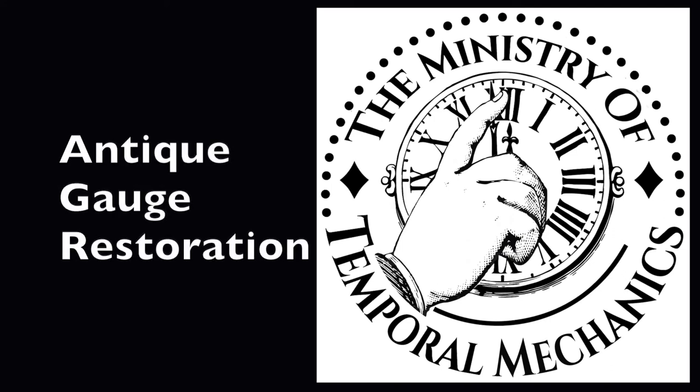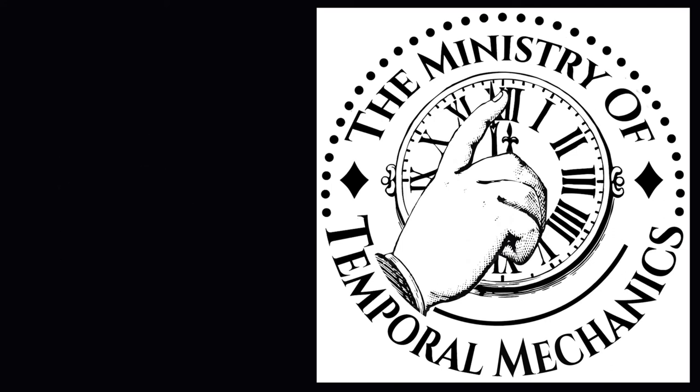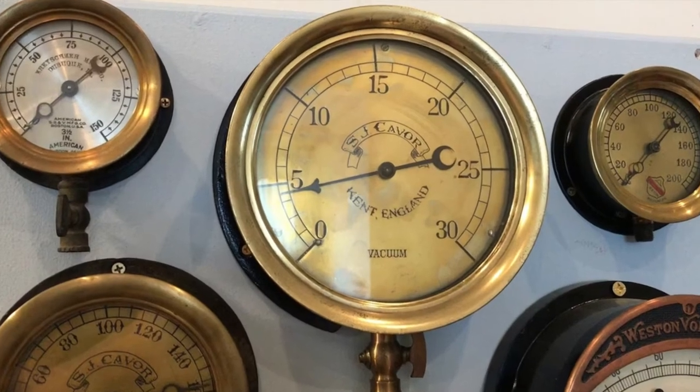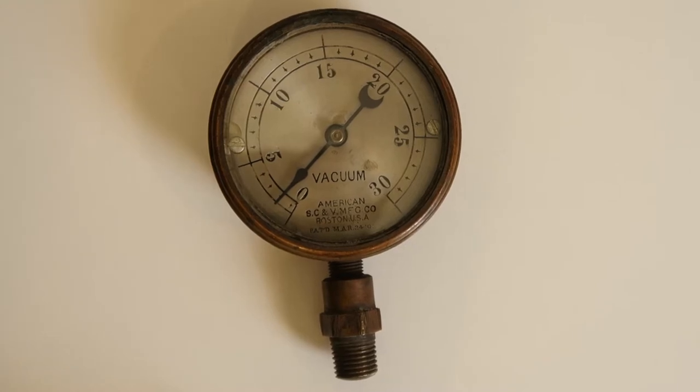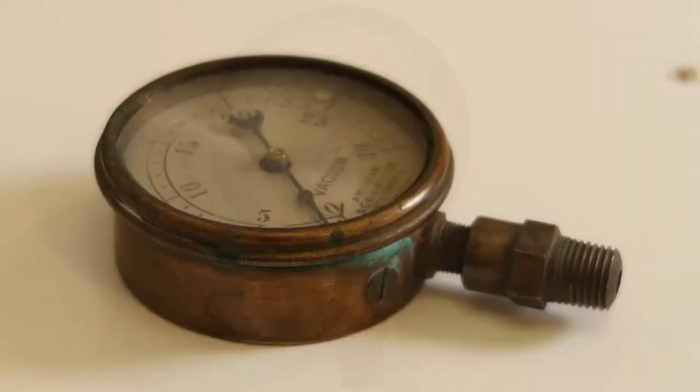Rob here at the Ministry of Temporal Mechanics. Let's do some time traveling. Antique gauges can be really beautiful and very collectible. In this video, I'm going to be restoring a small vacuum gauge from 1903.